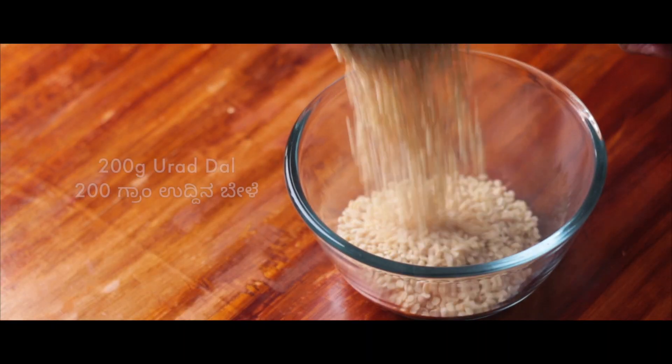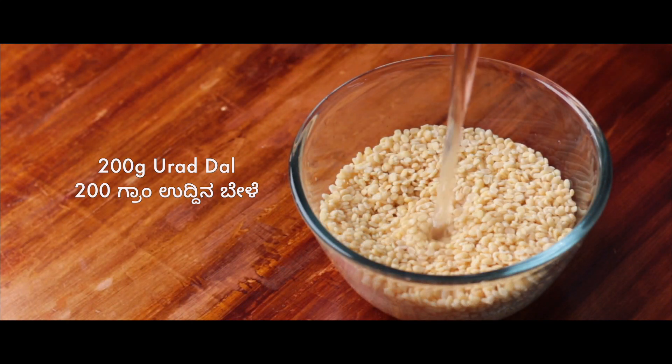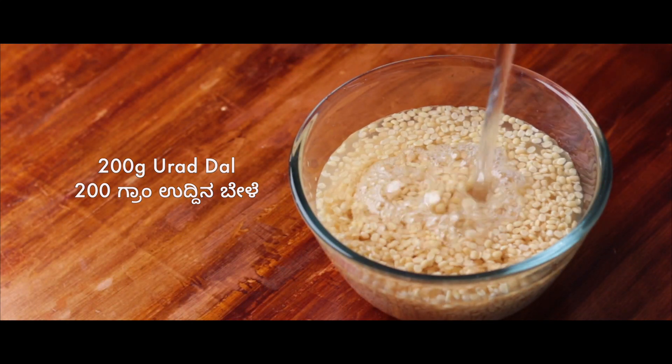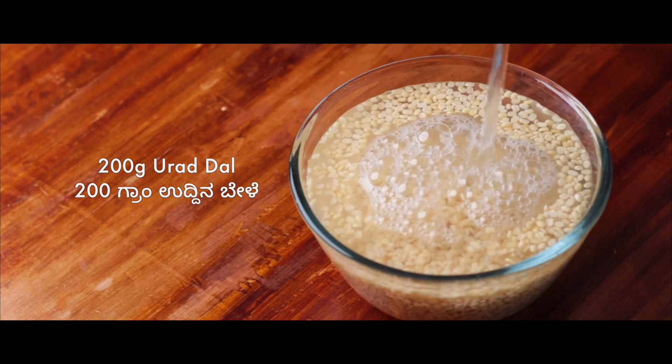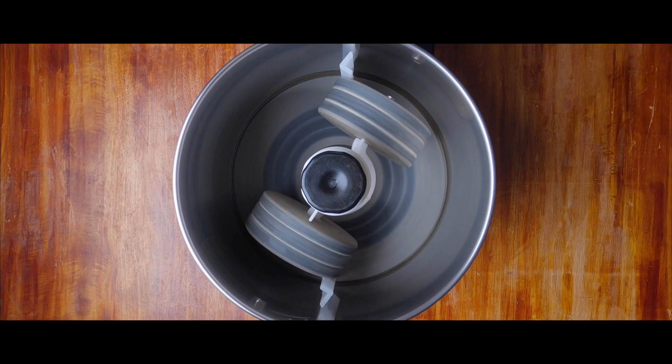The first step in the process is to soak urad dal. Here we have taken 1 cup or 200 grams of urad dal, washed it thoroughly, and we prefer to soak it for at least 5 hours.